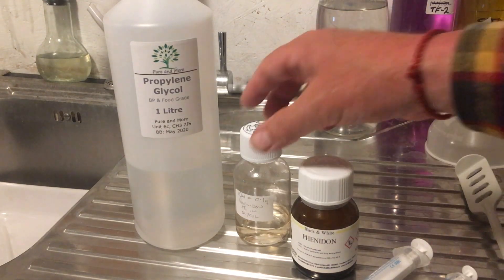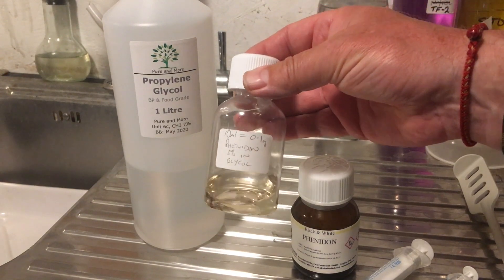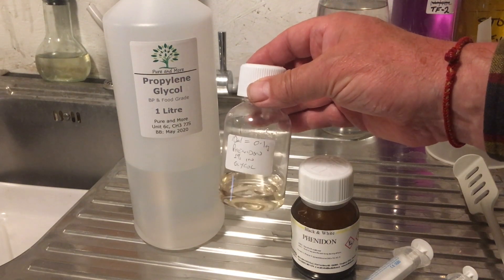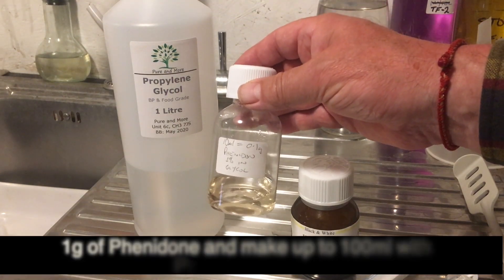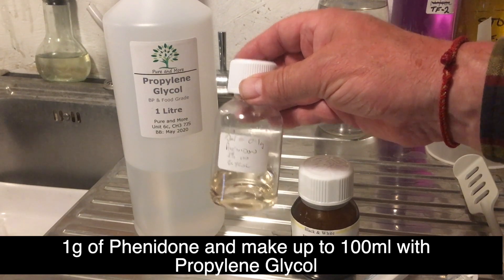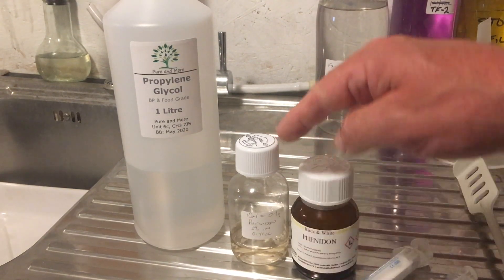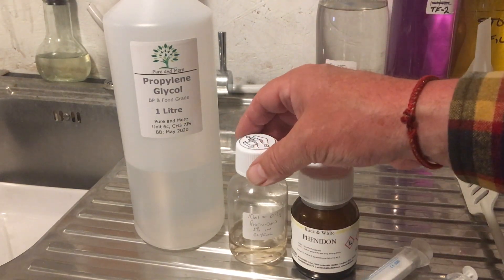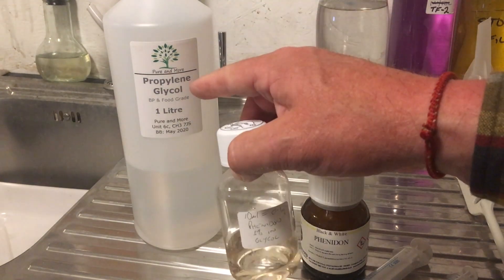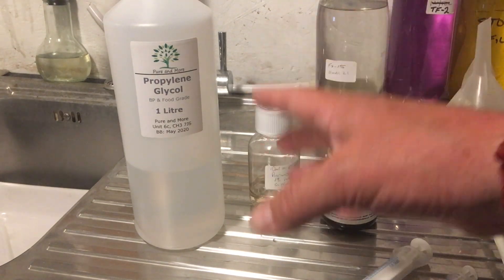Now how do I do that? I use a one percent Phenedone solution, which means I dissolve one gram of Phenedone into 100 millilitres of Propylene Glycol. To be precise, I actually dissolve it into slightly less and then top it up to 100 millilitres.